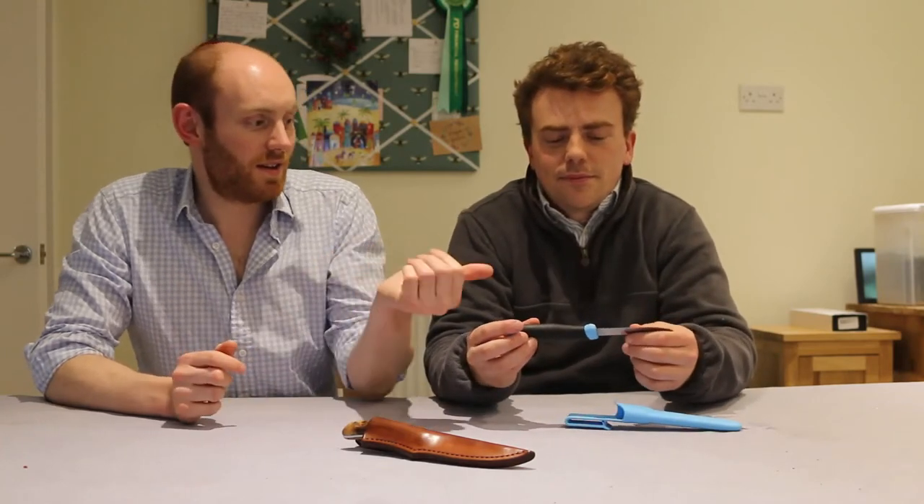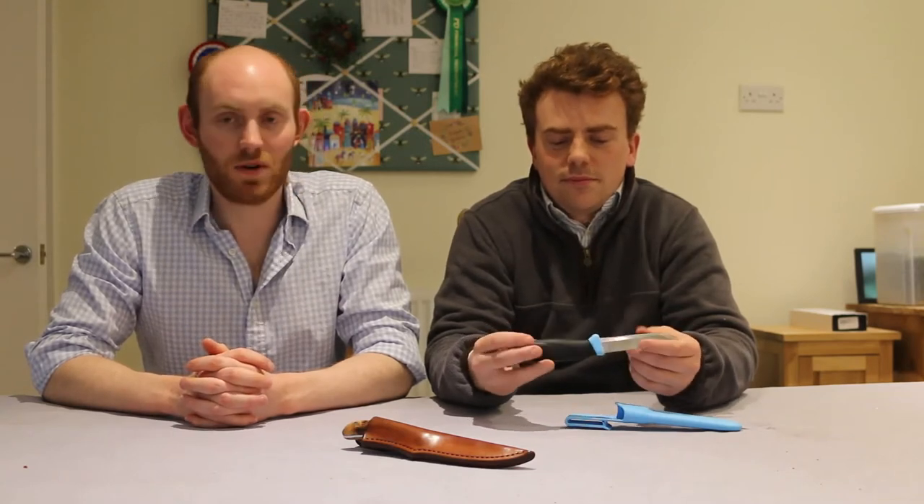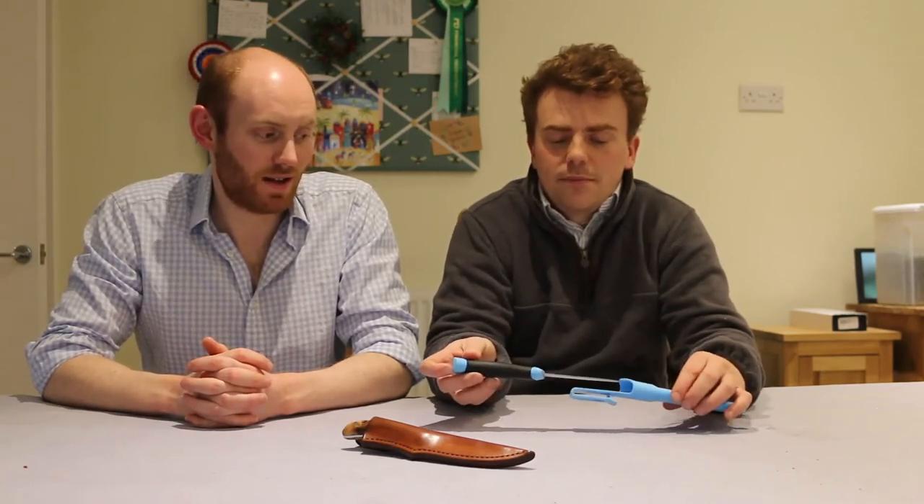I mean the steel isn't the best but for what are they, nine, ten quid or something? They're so cheap. When you say the steel isn't the best, I mean it loses an edge but at the same time it's pretty quick and easy to put one back on it. They're pretty adaptable — I've got a home sharpening kit and I've resharpened it on a variety of different angles and it takes whichever one you give it, and you can get them pretty razor sharp, can't you?